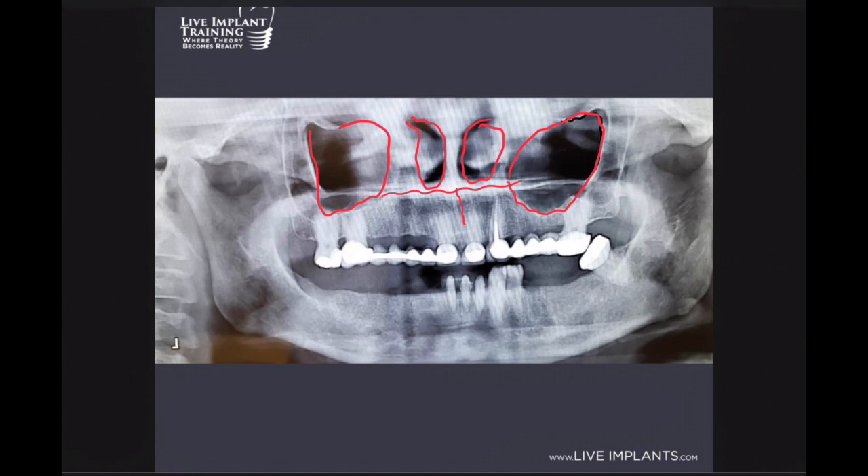Now we're going to highlight and trace the inferior alveolar nerve. We know this is going to come around the first or second premolar, and we're going to do the same thing on this side. It's kind of hard to see over here on this side.